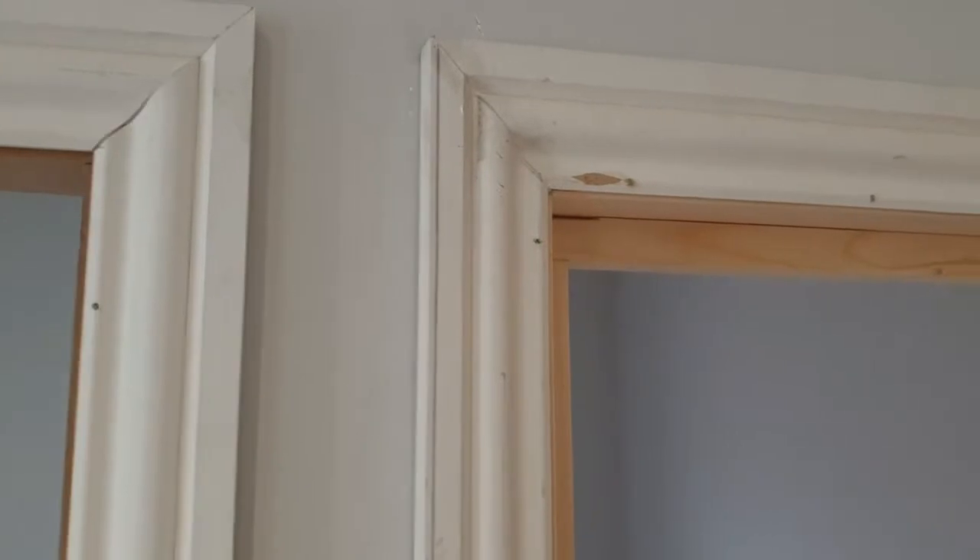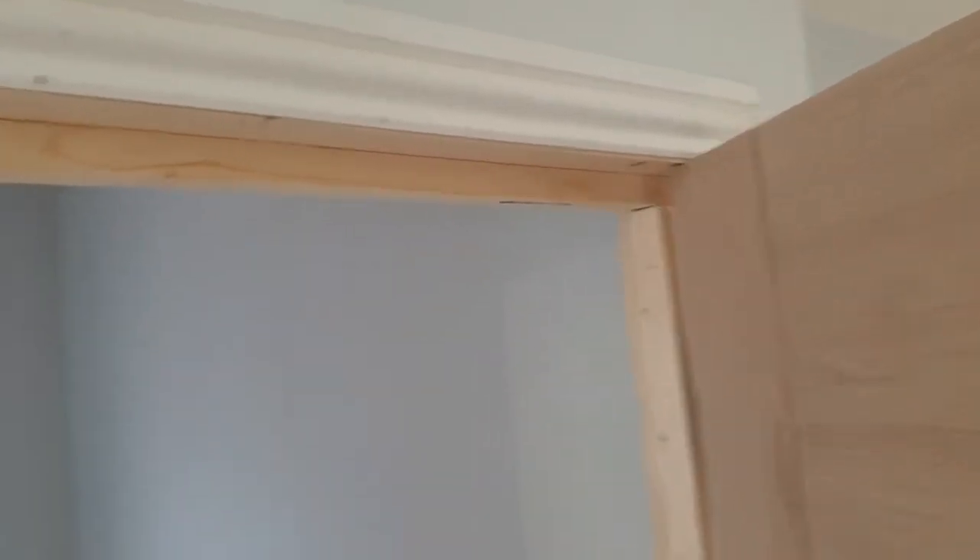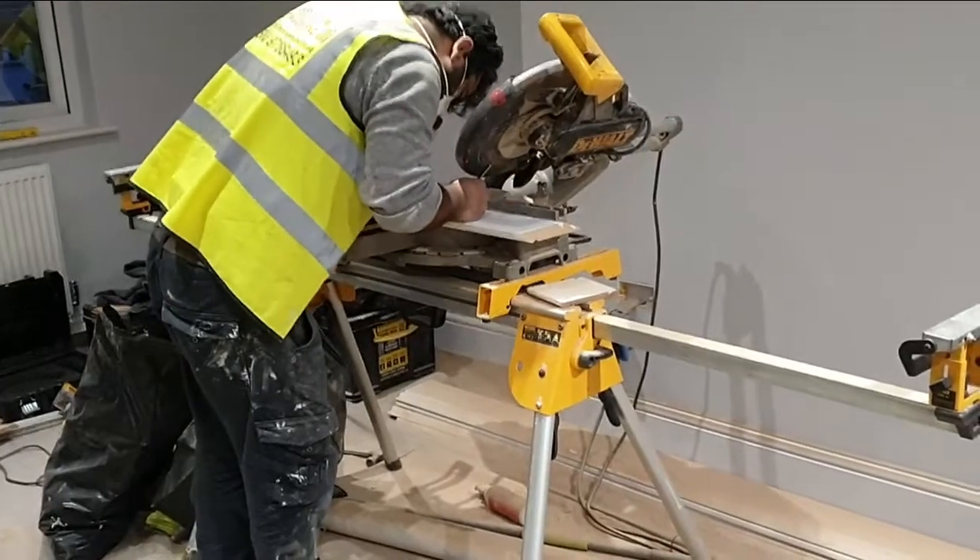Moving over to the built-in wardrobe, the MDF has been fitted slightly further out so we can make space for the architrave on the other side. This has been screwed into the wall from the inside — these screw holes will be filled later and painted over so you won't see them. The architrave is cut to size; you have to miter the corners, so you've got diagonal cuts on all corners — two 45-degree cuts which match each other. These are then nailed and glued into position, and you can see the tiny little nail marks all the way around the inside of the frame.